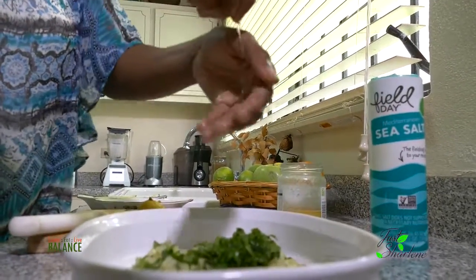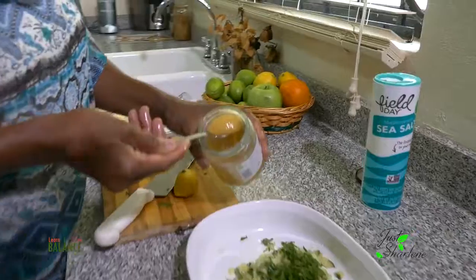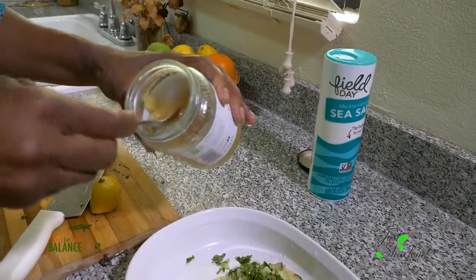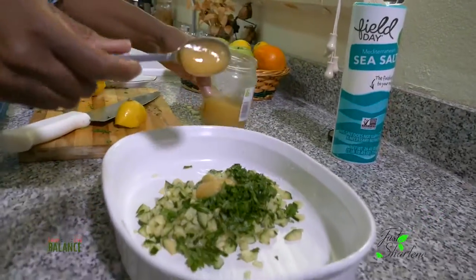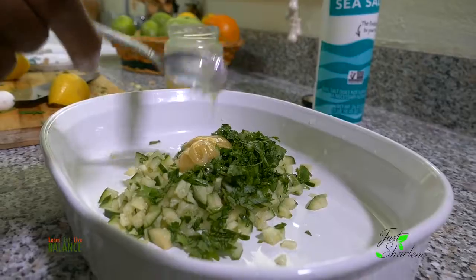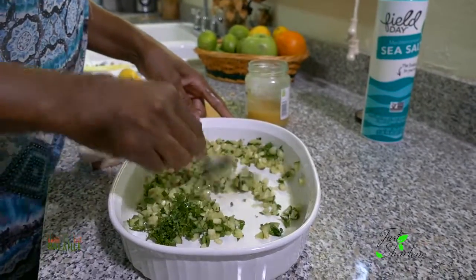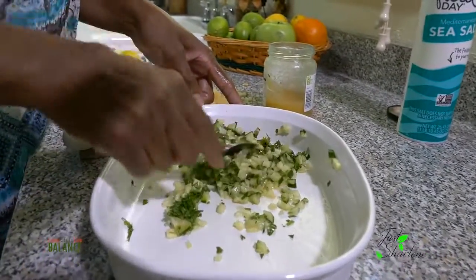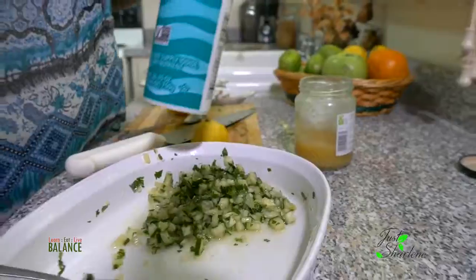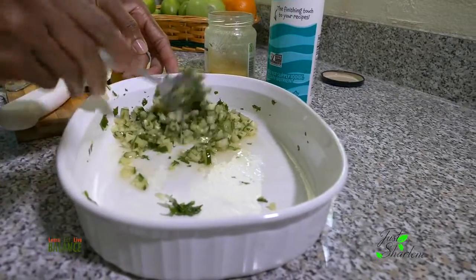Just one more squeeze for the acid. Then you want to take about a teaspoon and a half of pure honey and add that in. Let's toss that around. And then finally, take just a little bit of sea salt and sprinkle it on there — and bingo!